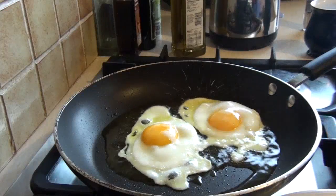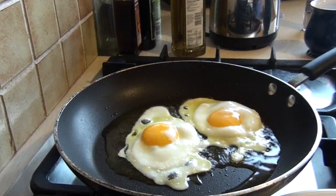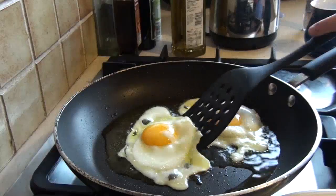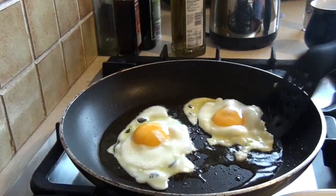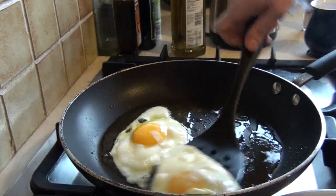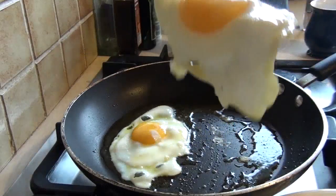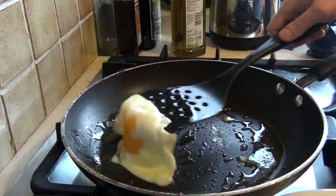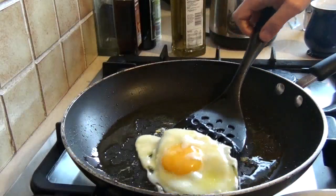You can leave them in a little bit longer if you wish, but I'm quite happy with them as they are. So I'm going to take them out. There we go — a lovely fried egg, sunny side up, just the way I like it.